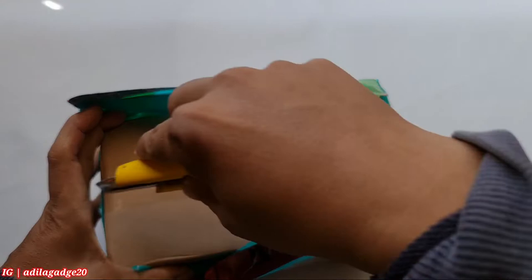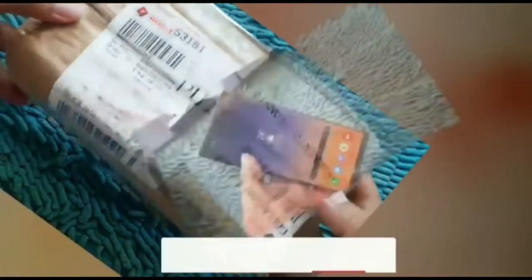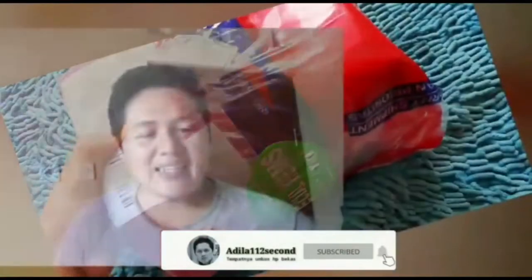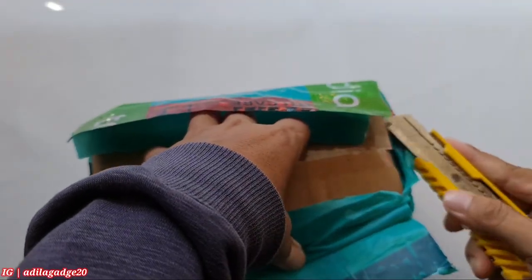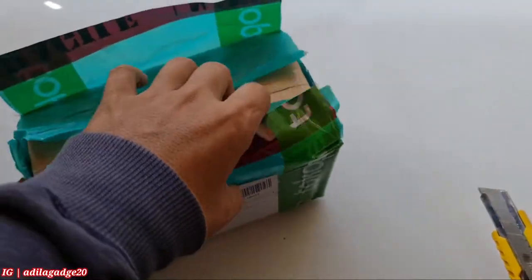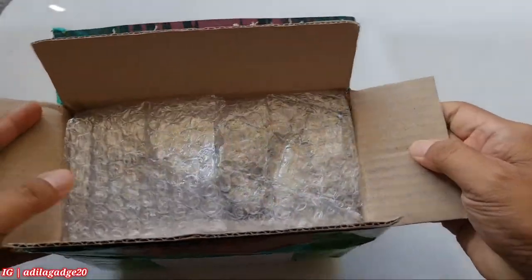Oke kita langsung aja cek untuk unboxingnya. Selamat menonton, check it out. Oke jadi kita langsung ya. Untuk unboxing si Samsung Galaxy Watch Active 2 Under Armour ini, saya kemarin waktu ambilnya sekalian sama earphone AKG.